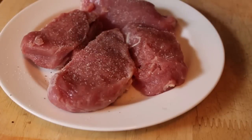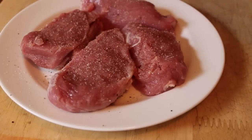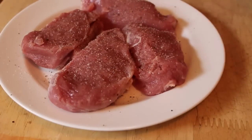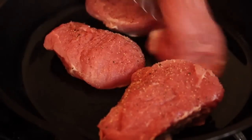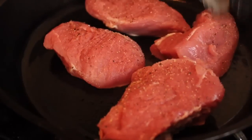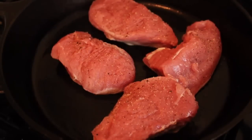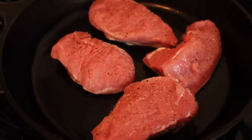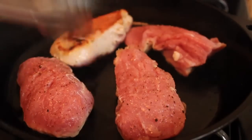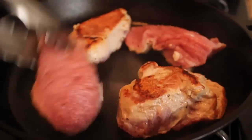I generously seasoned it with salt and pepper. I got my cast iron skillet — basically any frying pan will work — nice and hot. I preheated the pan on high, then turned it down to medium with just a little bit of vegetable oil, and I seared those about five to six minutes per side. It's going to depend on how thick yours are, but we want to cook these almost all the way. We will finish warming them up in the sauce.